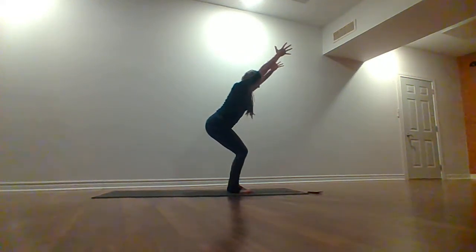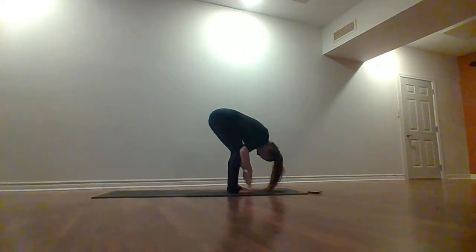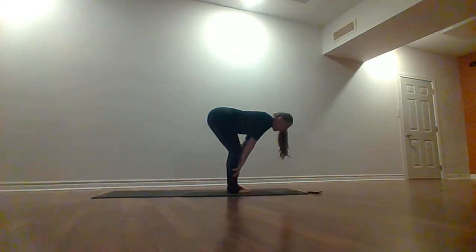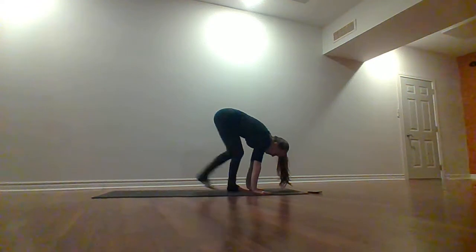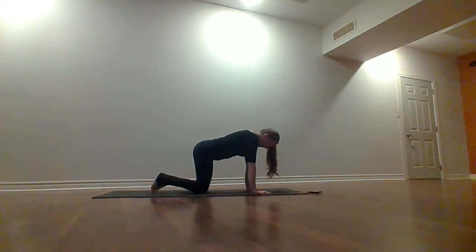We'll take a deep breath in. Exhale, forward fold. Inhale, lift up to your halfway lift, flat back. Exhale, take your hands to the floor — we'll step the feet back down into tabletop. Knees right underneath those hips, wrists straight up under the shoulders. Left leg extends back — inhale, open those hips up, look over the left shoulder.